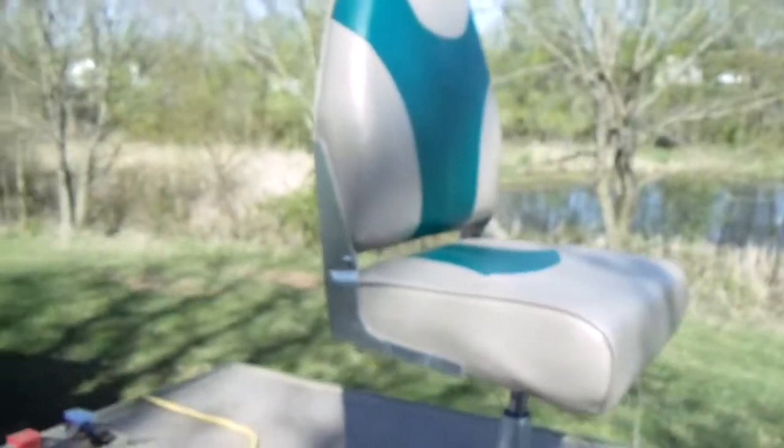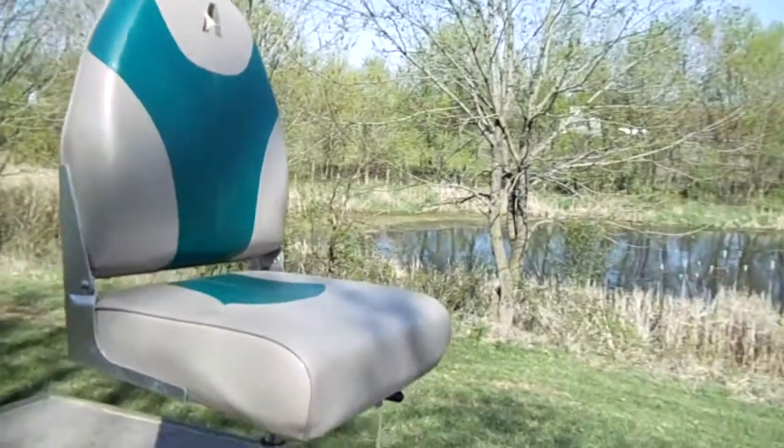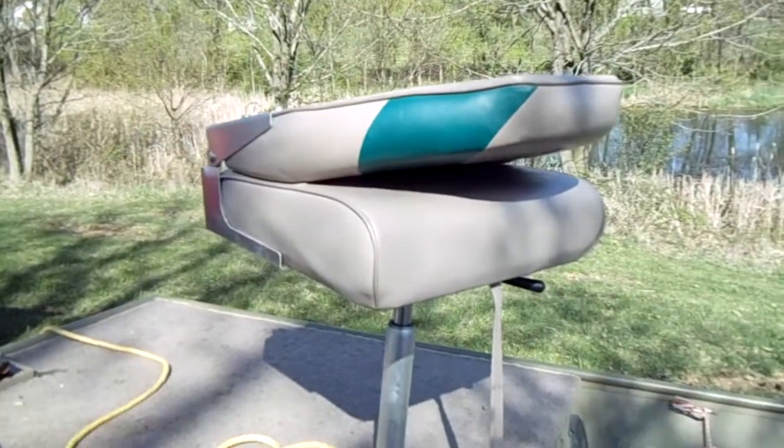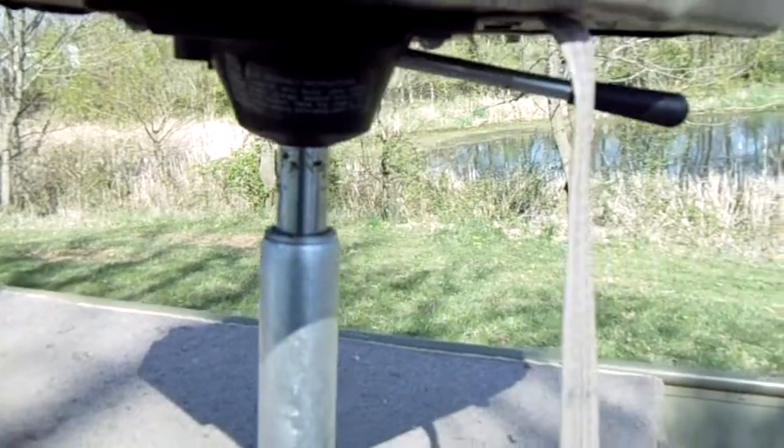We mounted a plate here so we could install these swivel seats — we picked those up at Bass Pro Shops and they work pretty nice. Like any other boat you've seen, going down the road you can fold them up, snap them shut, and they swivel and raise and all that.